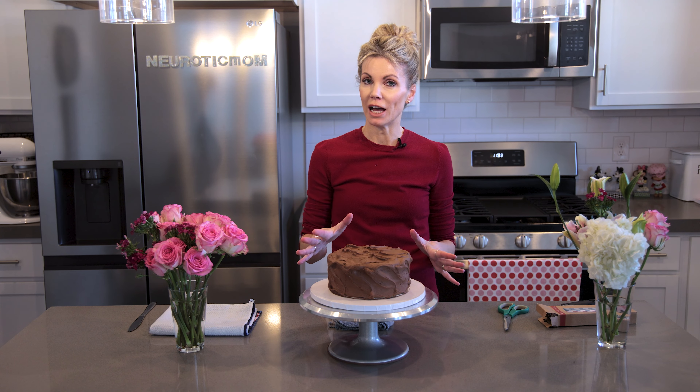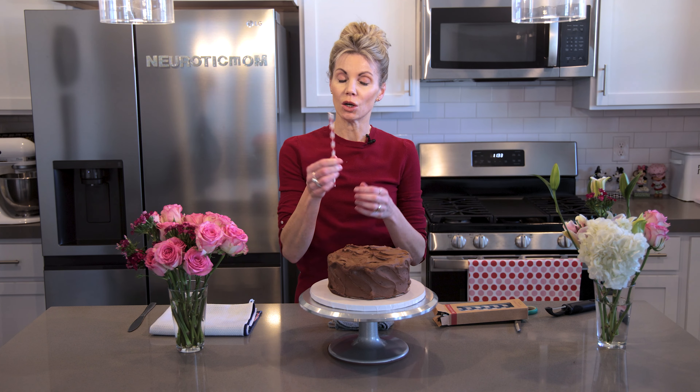This is going to save you so much time when it comes to adding flowers to cakes — really easy, really simple. The only thing you need besides the flowers are just some straws. These are paper straws that are recyclable.